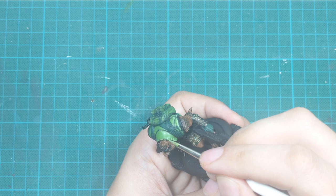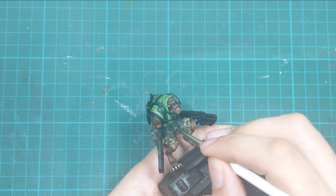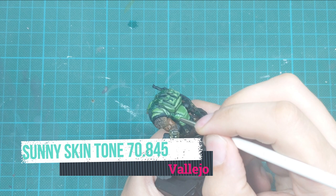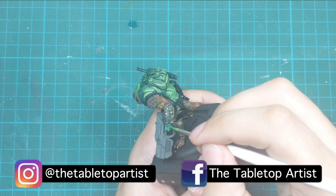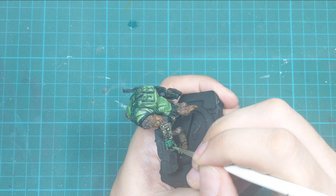Now we do a similar thing highlighting the green leather straps. I pick up dark green and paint the leather straps with this color, leaving the recesses intact so the previous heavy dark green acts as my shadow. Then I add a little sunny skin tone to create a highlight color and use the stippling technique — touching the surface up and down quickly with the tip of my brush — to create the effect of worn leather on these straps.